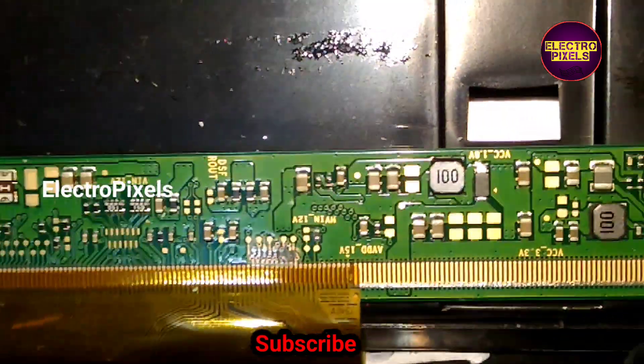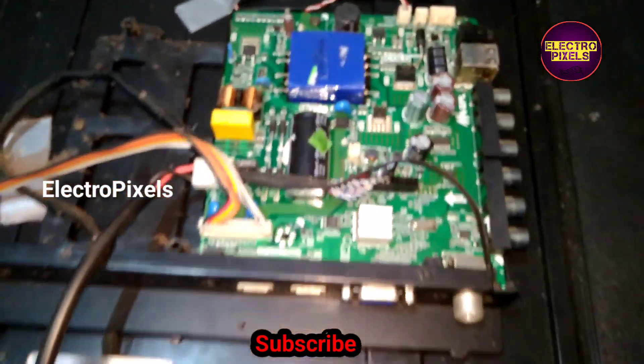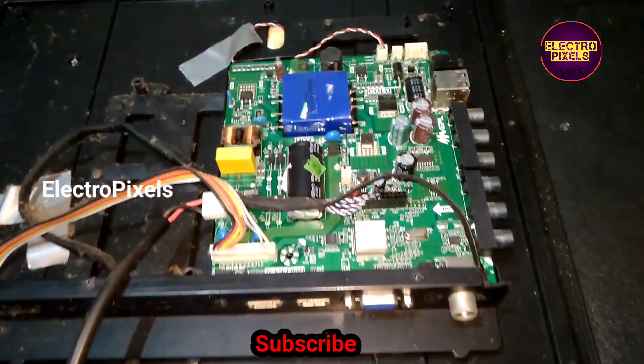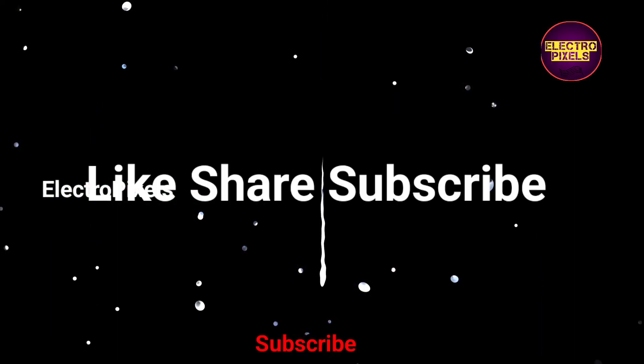After cutting the right-side gate signal tracks, if the complaint is not solved, then we need to rejoin the cut tracks and cut down the left-side tracks, then check the picture. The TV is now successfully repaired. Thanks for watching.